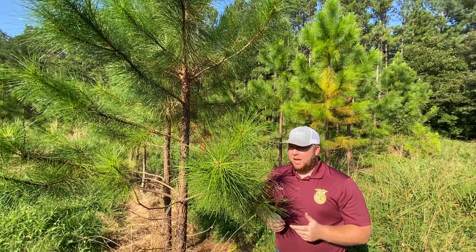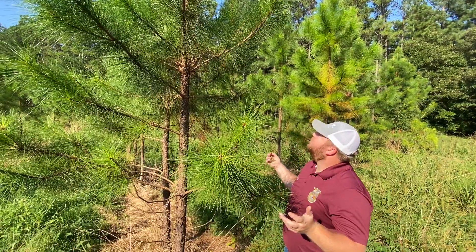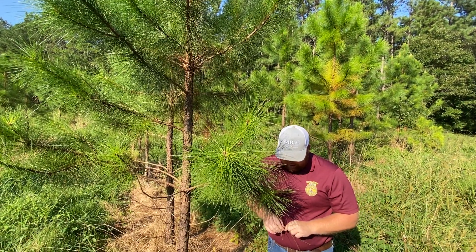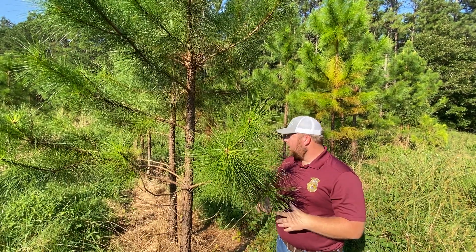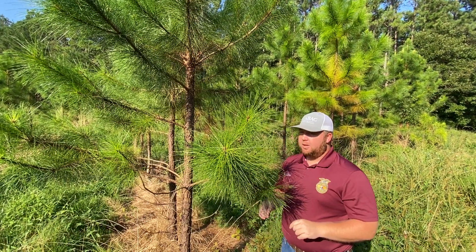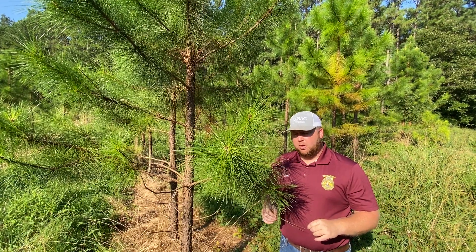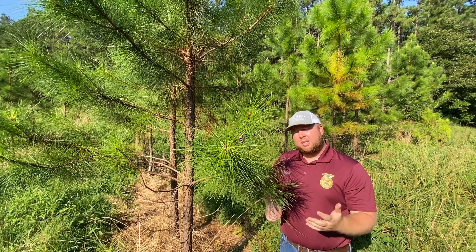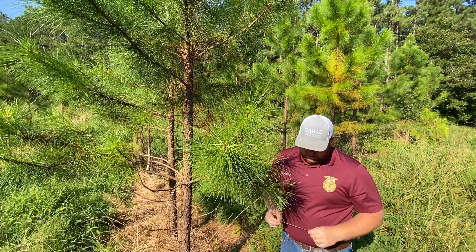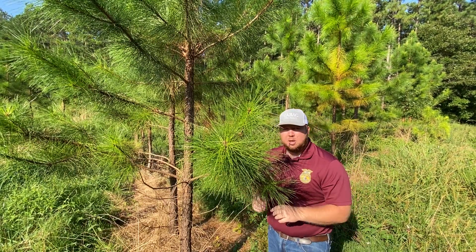These needles can be eight to twelve inches long when mature. This tree is probably four or five years old. It grows to 80 to 100 feet tall. It's very commonly used in plantations where people are trying to grow either lumber or pulpwood. It's a southern yellow pine, but we're in the Piedmont region — it's typically more popular in South Georgia, not necessarily so much up here in the Piedmont.